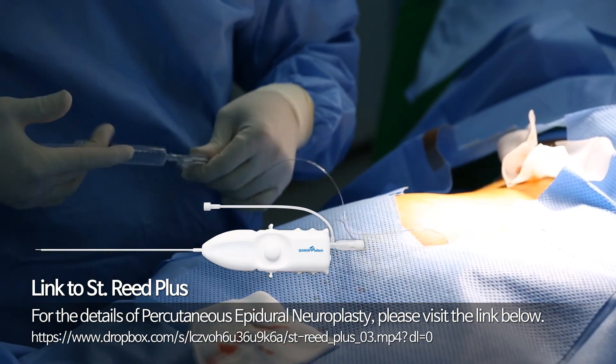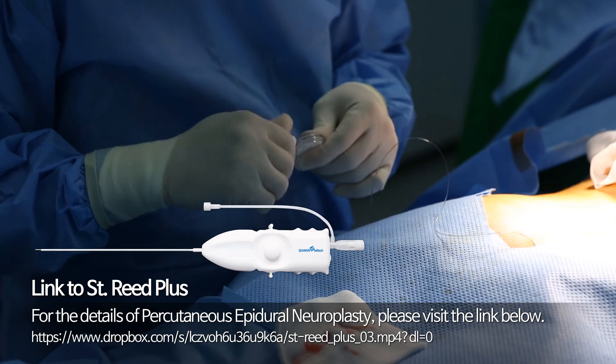For the details of percutaneous epidural neuroplasty, please visit the link below.